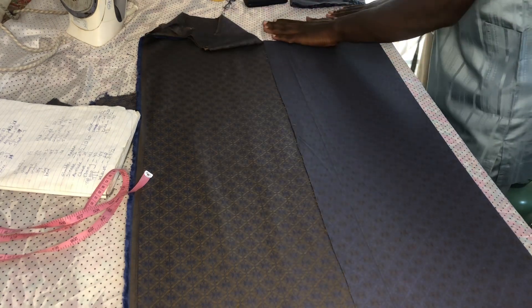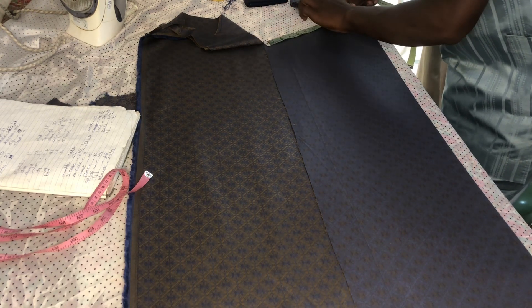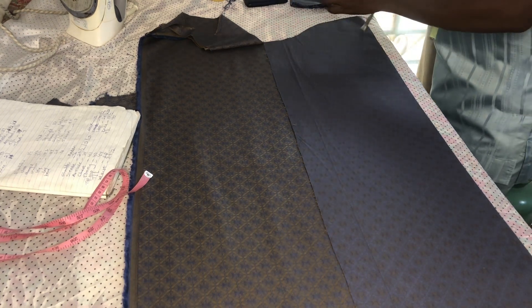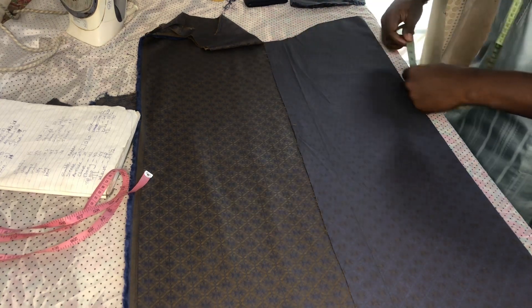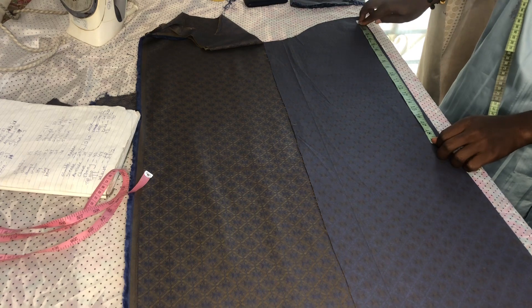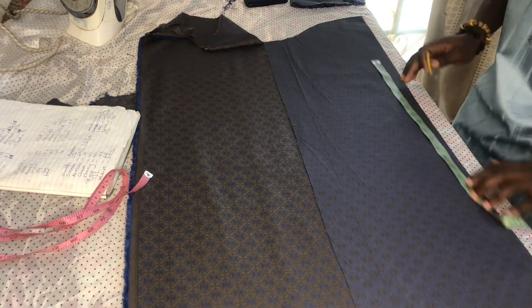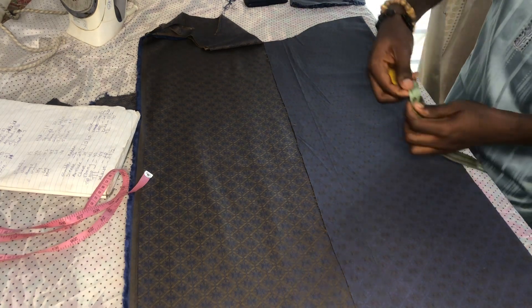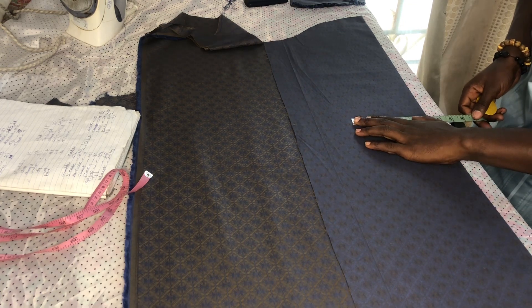I've already explained how to cut this aspect in one of our videos, but you still need to cross-check your measurement to make sure it's up to what you are looking for. In my own case I'm looking for 22 inches, which is okay. I've already folded the cut into two. My sleeve length I'm looking for is 16 inches — I'm trying to sew three-quarter. Instead of 16 inches, I will measure the allowance for folding, and I'm using 4 inches.